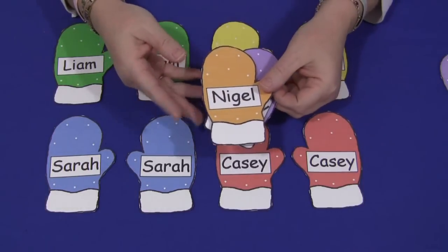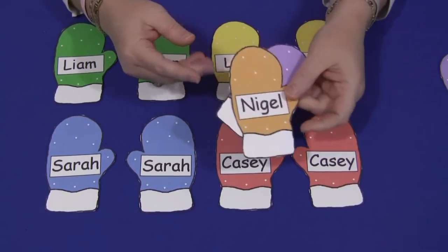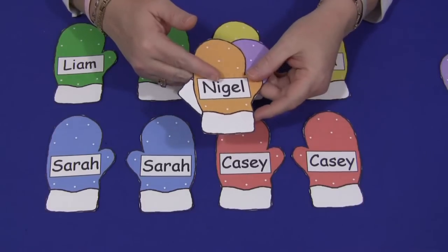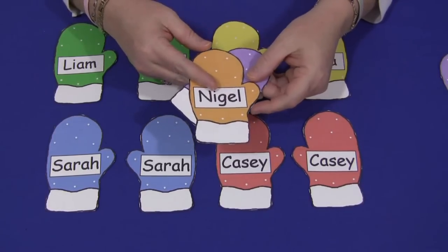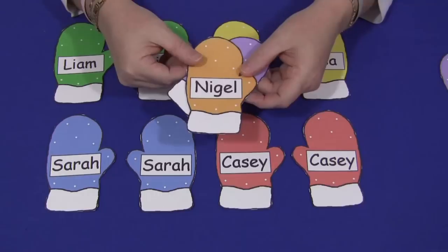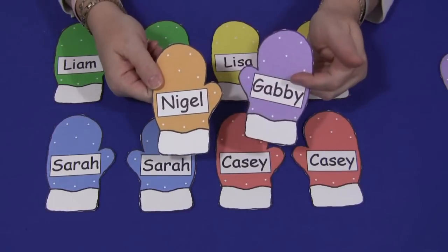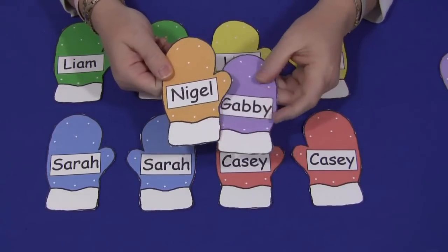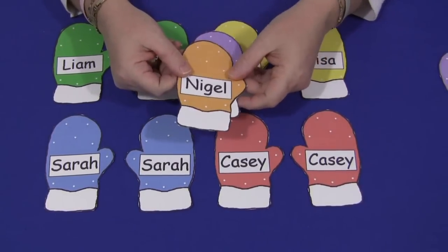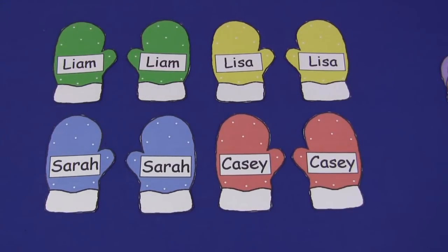But if you only have time or you have a really large class, you could just do it with one mitten with one child's name on it. So there are a couple different things you could do with this mitten activity — a table or floor game, or a circle time activity where children find the other children and give them their mittens. Either way, it's lots of fun. For a mitten name-matching activity, I'm Shelley LaVette with ChildCareLand.com — thanks for watching.